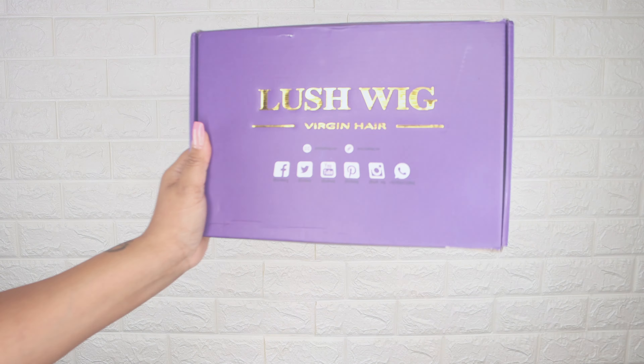Hello everyone, welcome back! Today I'm going to show you all how I installed this lace front wig in style. If you want to see how I achieved this look, then just keep on watching.